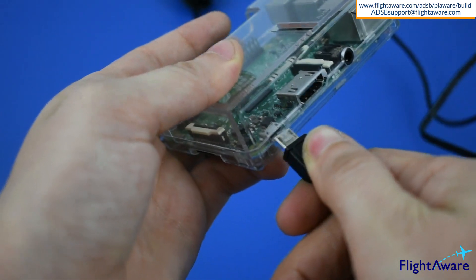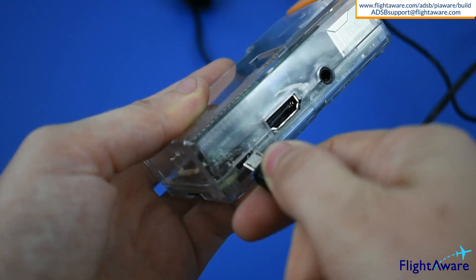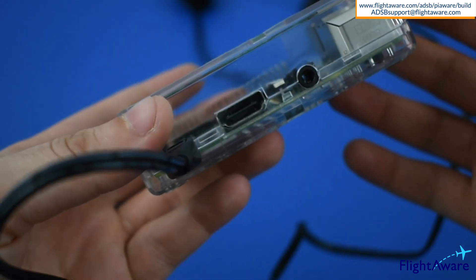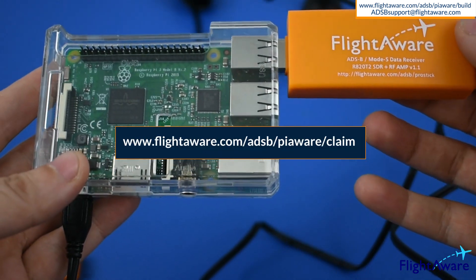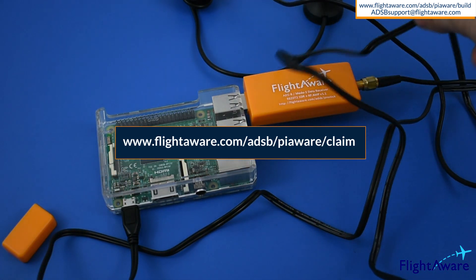After powering up the device, wait five minutes and navigate to the site's IP address in a browser. This can be found via your router. Then follow on-screen directions to claim the device. Or you can navigate to the web address displayed on the video while on the same network as the device.